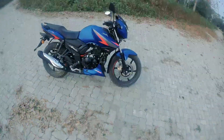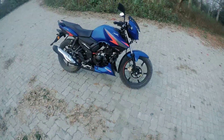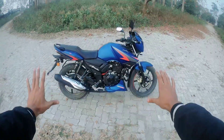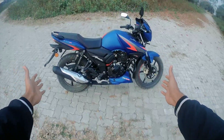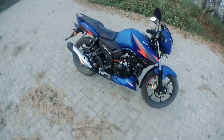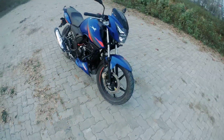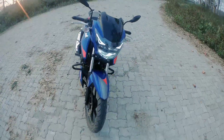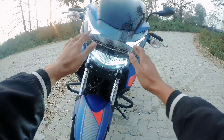Hello everyone, welcome back to my YouTube channel. Today you will be able to see the new version of TVS RTR Apache 160. The color scheme is blue and it looks very beautiful. The new DRL is also new and it looks very good.